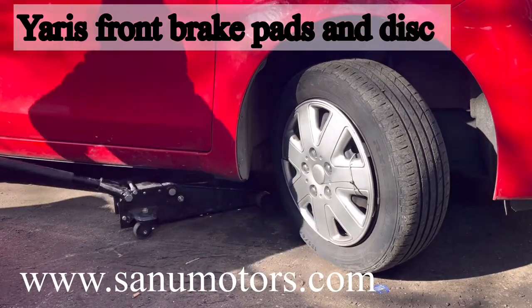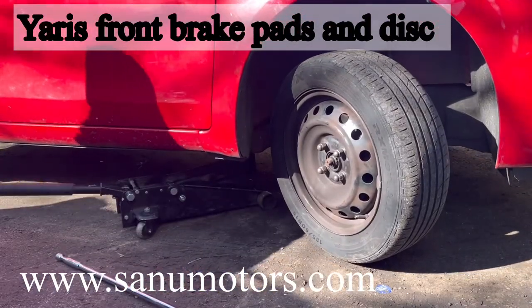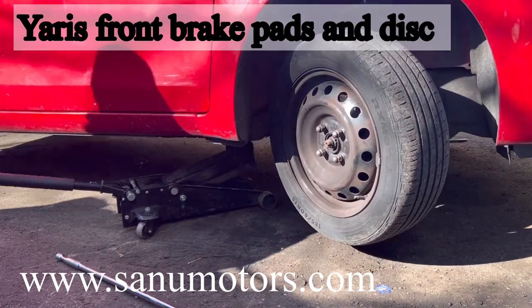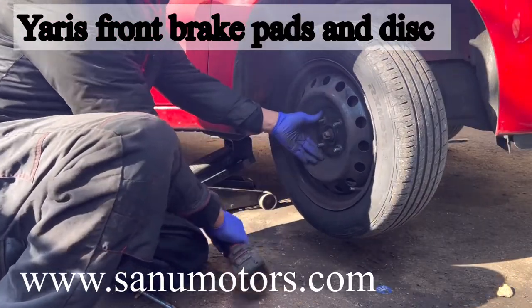Need to jack up the car first. Take out the rim cover. Jack up to a certain level — no need to jack up very high. Going to remove the wheel nut.